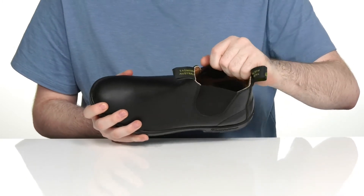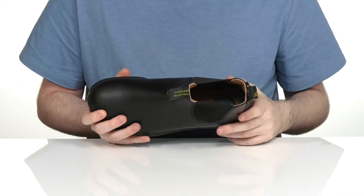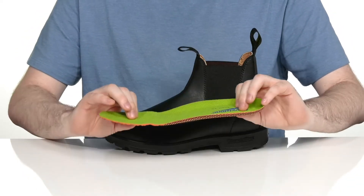The inside lining also looks like leather and it's also made out of synthetic materials with some textile to keep it cool and breathable, and it comes with a removable foam footbed to give you extra underfoot cushioning.